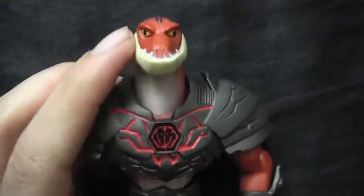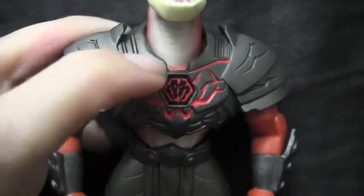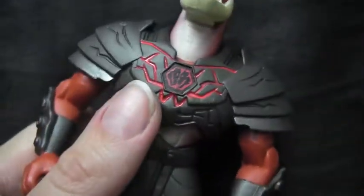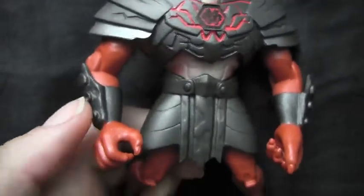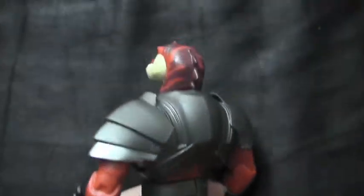He does have a little bit of weird paint apps going on in his snout right here, but it's not a big deal. I love this whole symbol and all this fiery brimstone type paint on here — it's pretty cool. And I like the colors on him, the armor, the white in here is cool. The tail is awesome, and the little spikes on his head.